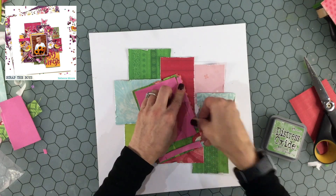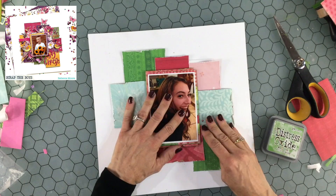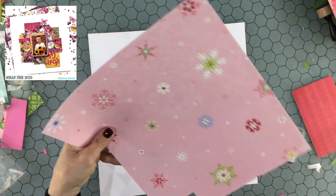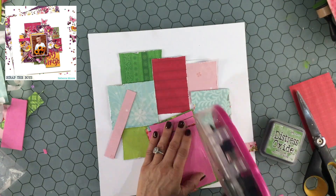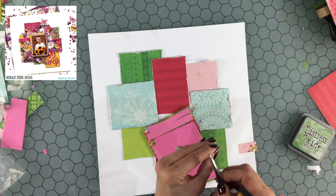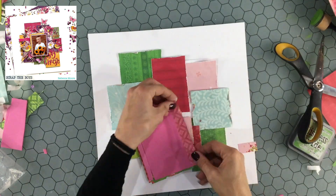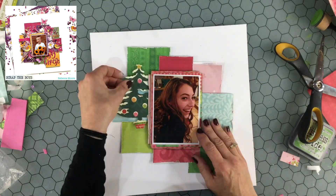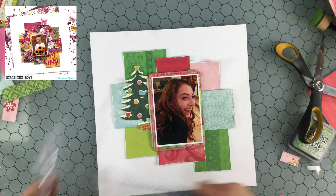I pieced together some fun foam and I'm going to place the photo in the same place Rebecca had hers — right in the center. But I wanted to bring in just a touch of pink. There was only that one square of pink on the upper right-hand corner, and I felt I wanted to add pink somewhere else on the layout, so I cut a small piece of pink and put it over on the left-hand side.